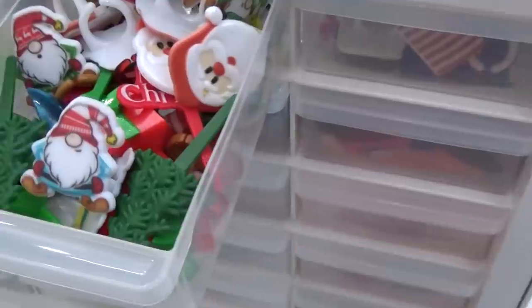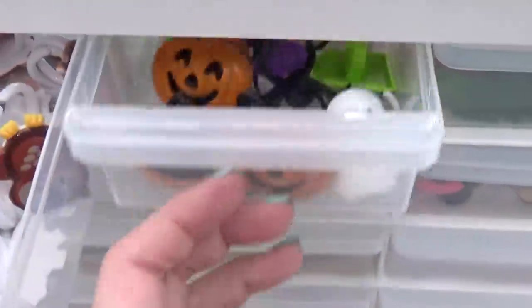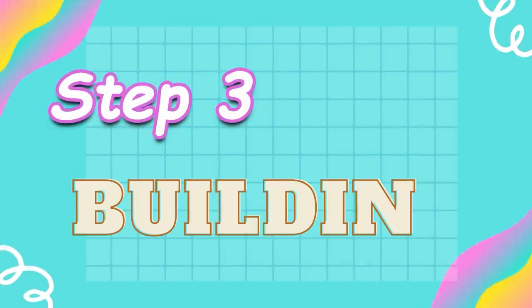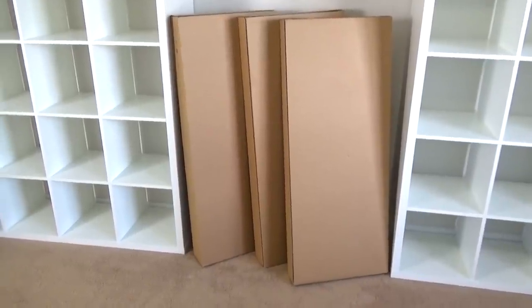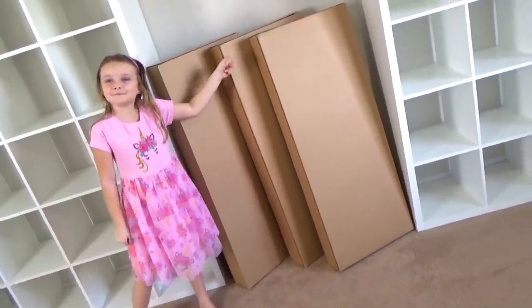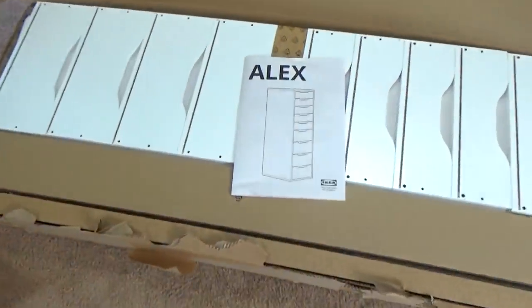Now that the girls and I finished putting all of the food picks back in order, it's almost time to put everything else back on the bookshelves. But before we do, we have some building to do to help fix our storage problems. We picked up three of these units from IKEA and we're going to go ahead and remove the desk and put these units here instead.